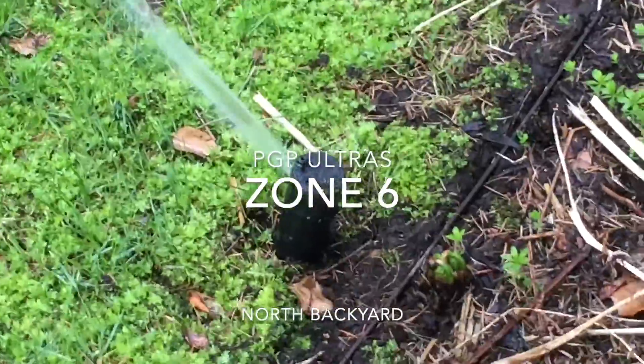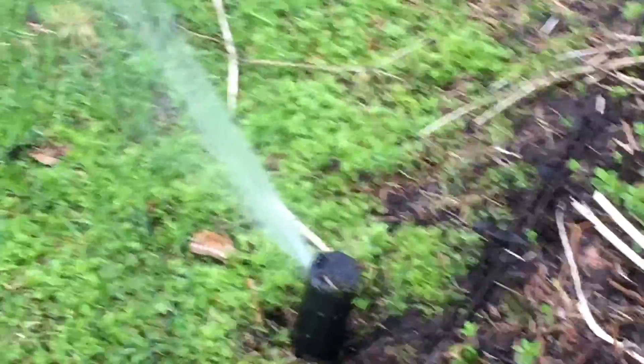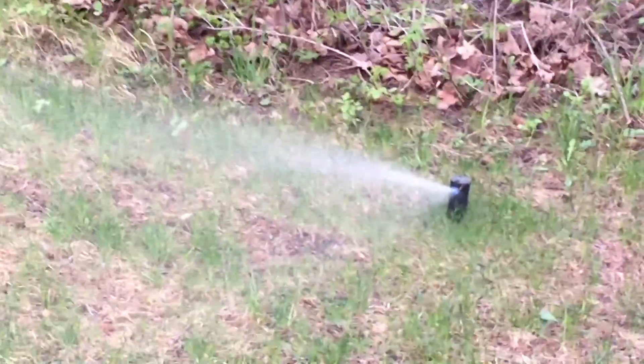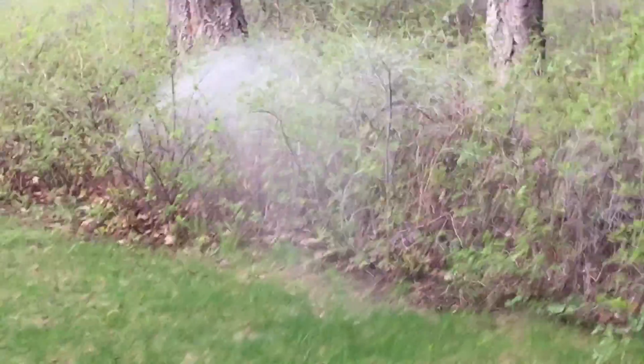Here's number six — one head right in front of zone two here, another head in the lawn, as well as one up there. I'll get you a closer look at this head.